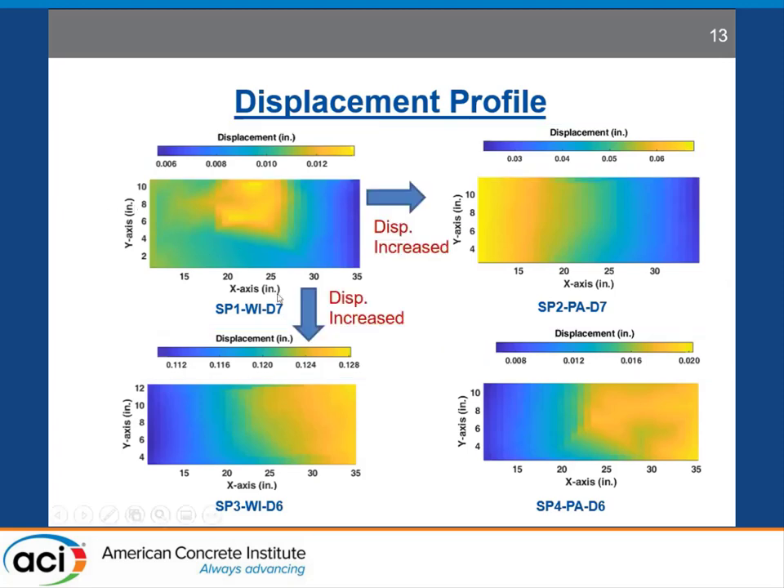Going from specimen one to specimen two, the difference is a smoother interface roughness, so we expect displacement to increase, and that is what we observe from our experimental findings. Similarly, when we decrease the size of the dowel bar from number 7 to number 6, the displacement is supposed to increase, and that is what we observe as well. However, in the case of specimen four, there was an anomaly during pouring of normal concrete due to which there was a monolithic connection between the UHPC block on either side of the wall, so we cannot compare this result with the other three specimens.